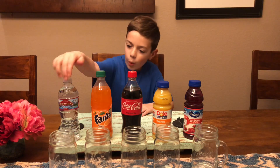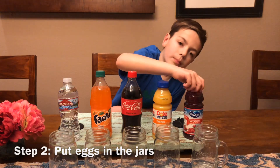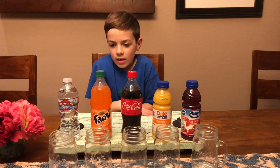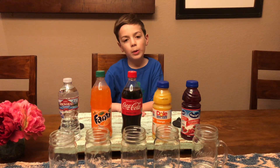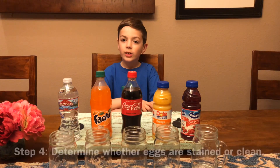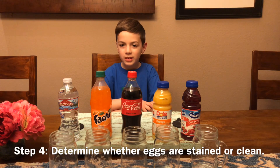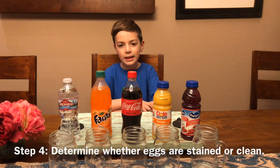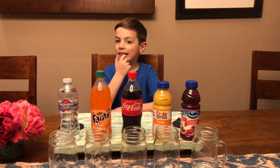We're gonna pour them in and put eggs in here. In two days we'll take the eggs out and put it in our science fair project. The question is if the eggs are going to be stained or if they're going to be clean. We're using eggs because their shells are like teeth.